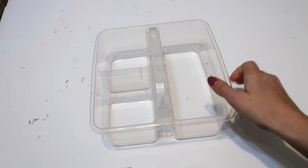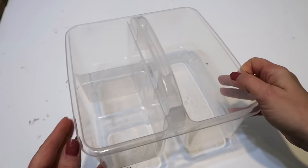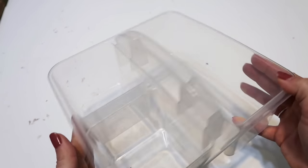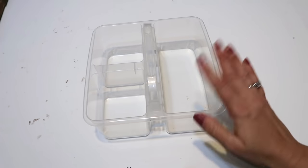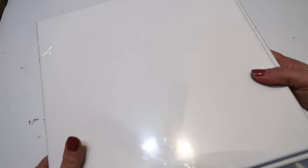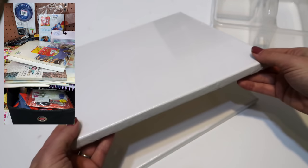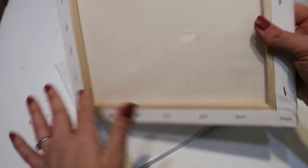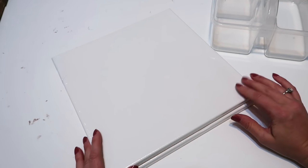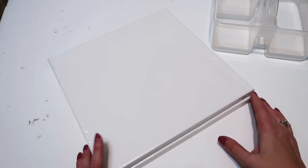A lot of times at thrift stores you can find really cute containers and baskets, kind of like I showed you in the last video. They often have a huge section for art supplies and organization. I picked this one up. Also if you do some digging, my Goodwill up the street has tons of art supplies, and a lot of times they're new — like these canvases still wrapped.